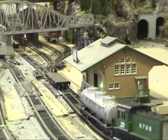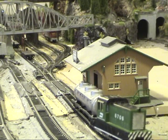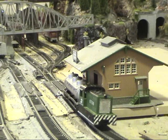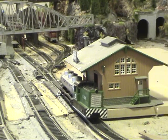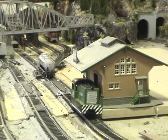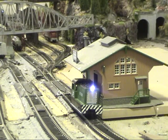I have effectively made a block that is a half inch long, and anything coming into that block will trigger an event. I placed the infrared detector next to a KD magnet, so whenever an event is triggered, any coupler will be next to that KD magnet.